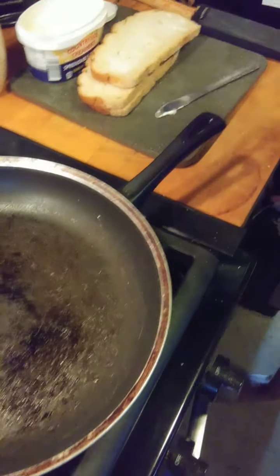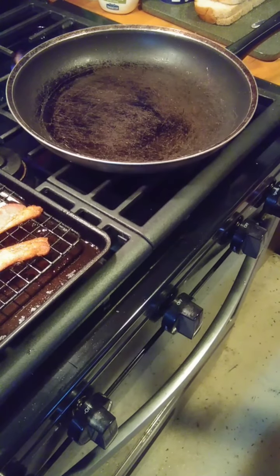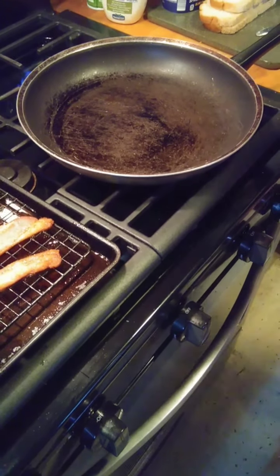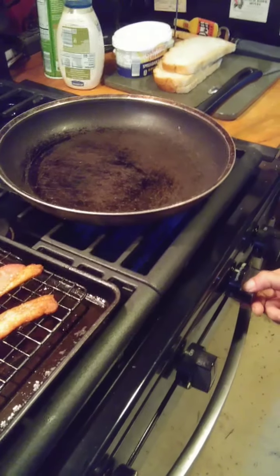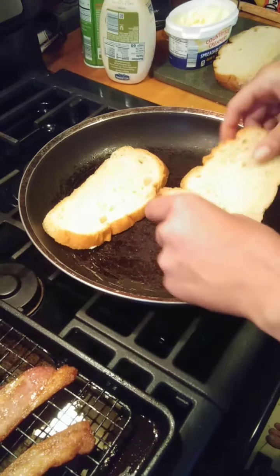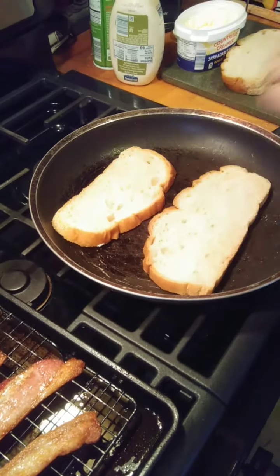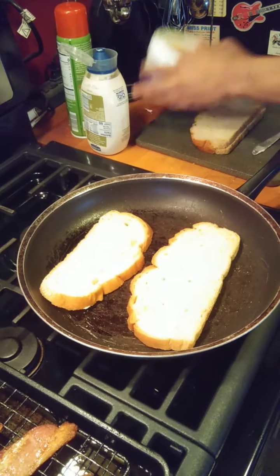We're just going to lightly toast that. Just very lightly toast it. We'll need four slices because we're making four sandwiches.